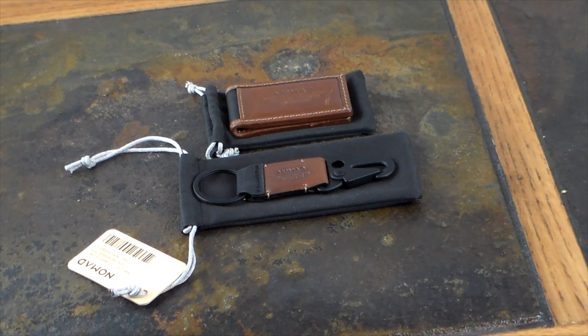What's up guys, welcome to another video. In this video we're going to be looking at a couple of items from Nomad for your EDC, and I'm going to add these to my EDC setup here pretty quick because I like them both.